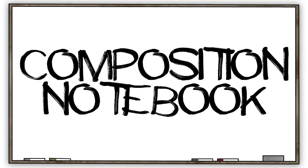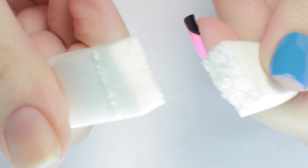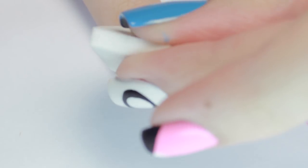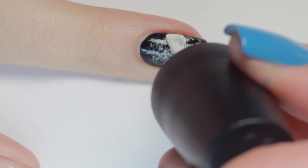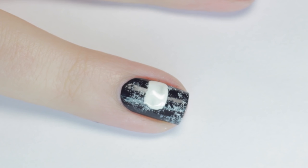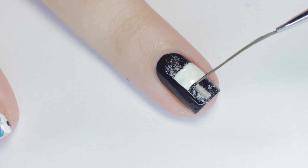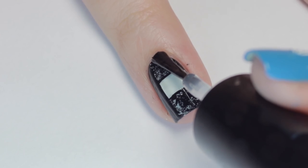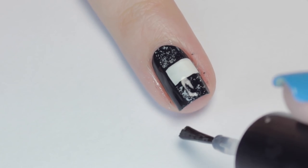And last but not least, we have a cute composition notebook design. Begin with a black base. Next, grab a cosmetic sponge and tear it in half. Apply some white polish to the rough side, then stipple the sponge on your nail. Next, make a block of white on one side of the nail for the subject box of the notebook. Then add a stripe of black down the other side to square off the white box and create the book binding. If you need to, you can also sharpen up the white box with a smaller brush and some of the black polish. Let it dry, then finish with a top coat to seal in your design and add a beautiful shine.